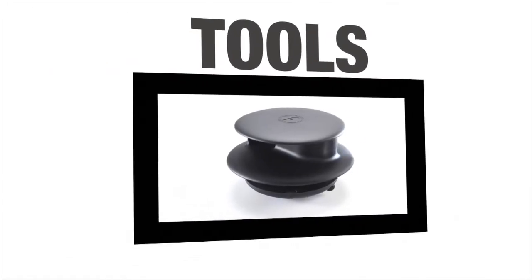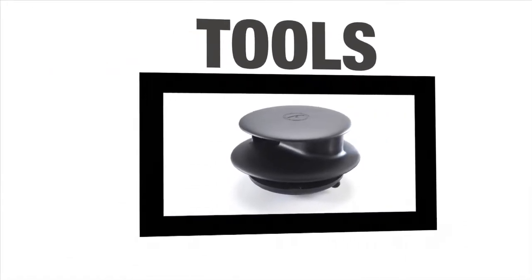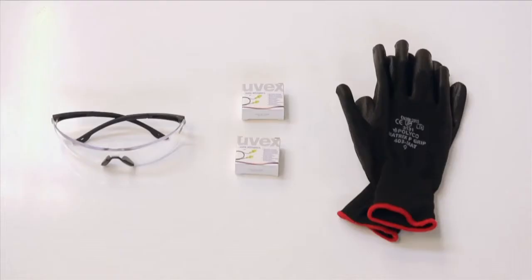In order to prepare for the fitting process, you first need to ensure that you have the correct tools. The tools you will need are as follows: safety glasses, a pair of gloves, and if you are working in a confined space, you may wish to consider using ear plugs.